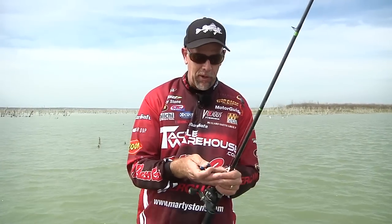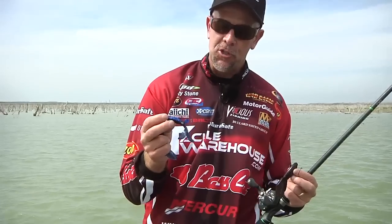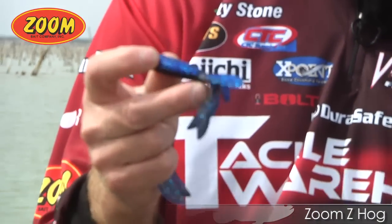I'm Marty Stone, Tackle Warehouse Pro, and we're on Falcon Lake. We just came through the jungle to get back into some backwater areas up in the river. It's early spring with cold temperatures, so I'm gonna try some beaver-style baits. The one I'm gonna throw today is Zoom's new bait called the Z Hog — Zoom has finally got a beaver-style bait.